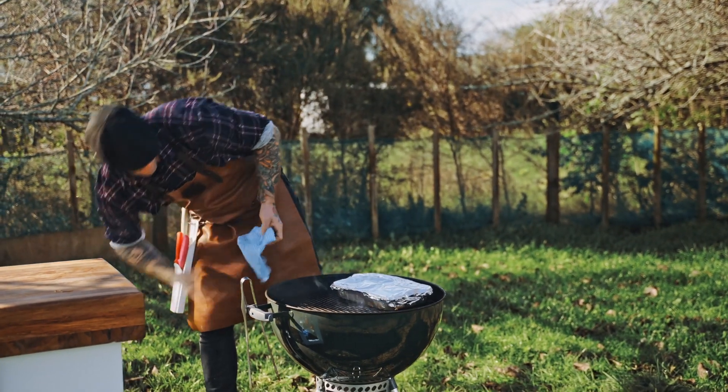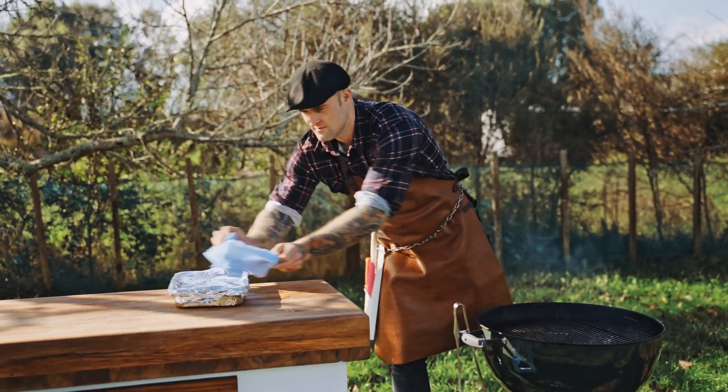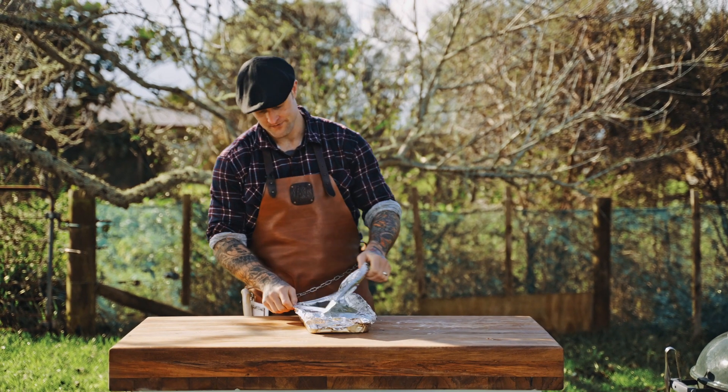Once we've cooked our pork belly burnt ends, they're ready to come out. We're going to rest them for 10 to 15 minutes, then we can open them up and enjoy that sweet, tasty goodness. See you next time.